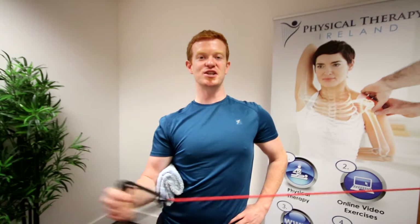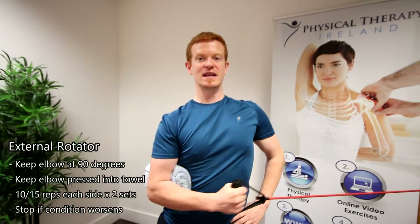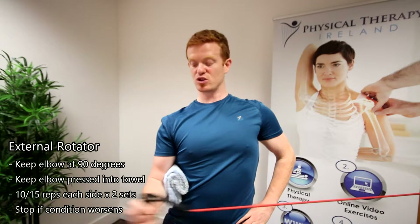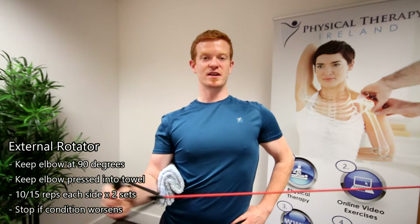We're looking for that tired workout sensation in and around the shoulder joint. There should be no pain or discomfort throughout — if there is, don't continue the exercise. If you find you're only doing small little movements and not getting the full range, use a lighter band or give yourself a bit more slack. You need to get the full range at all times.